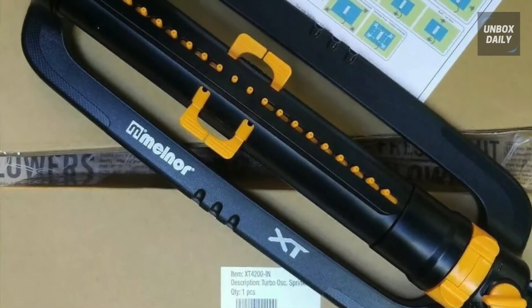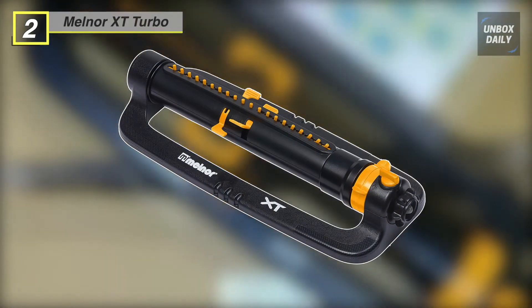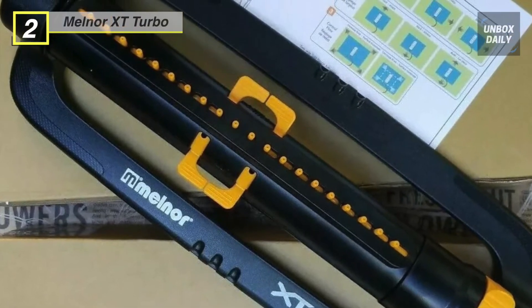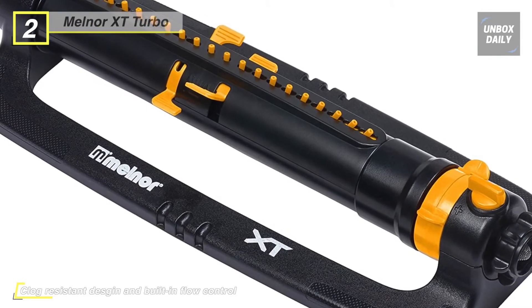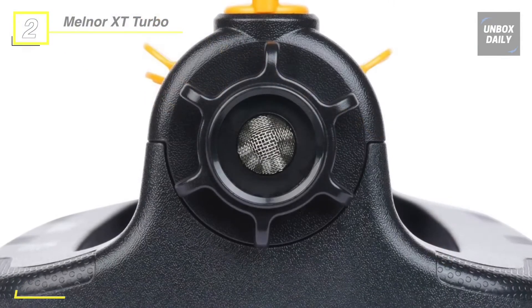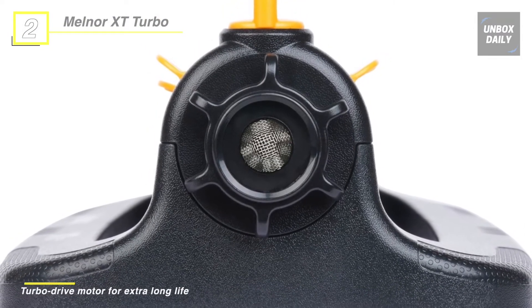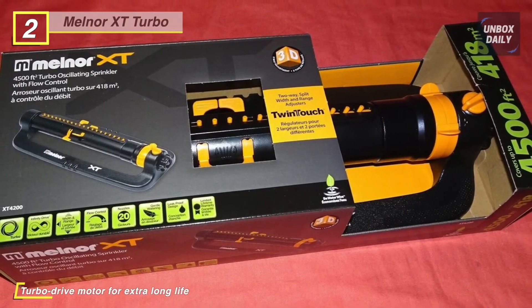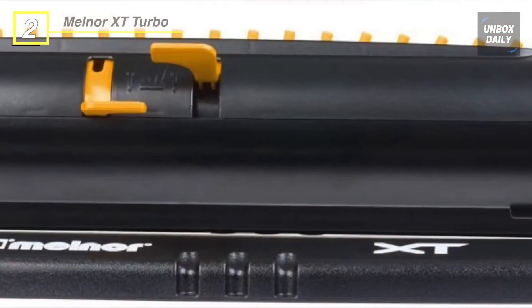The next product on the list is the Melnor XT4200 Turbo Oscillating Sprinkler. This sprinkler adds another dimension of adjustability with an integrated flow control dial for precision water adjustments. You can use the range control to reduce coverage from a maximum 75 feet length down to only 15 feet by sliding the range control levers. The width adjustment features Melnor's patented OneTouch system, which allows you to adjust the width from a maximum of 53 feet to a minimum of 20 feet by merely moving a lever up or down.